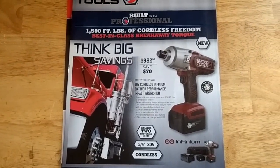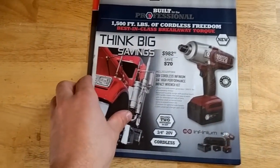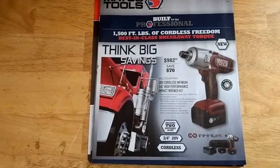They're getting better and better with these electric tools and I'm getting more and more converted. I'm kind of old school — I still like my air tools. It's what I've always used, so old habits die hard I guess.